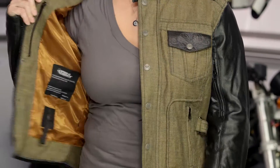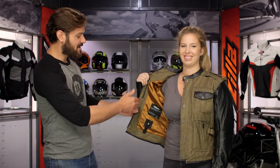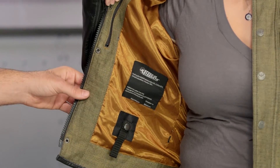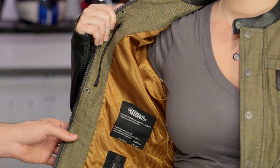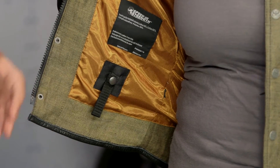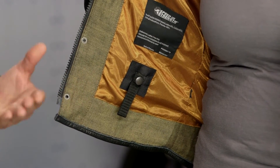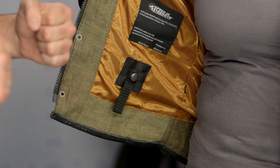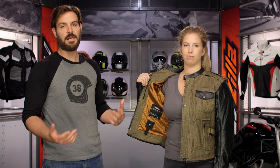Opening this up, you do have a Napoleon pocket on the right-hand side and a really nice orange sateen liner — very comfortable against the skin even if you're just wearing this with a t-shirt. At the bottom there are four belt loops around the base of the jacket for a nice tight closure. If you're wearing this with a pair of riding jeans, make sure all four loops are snapped into place to keep the jacket down in a tuck position and to keep the jacket in place in the event of a crash.